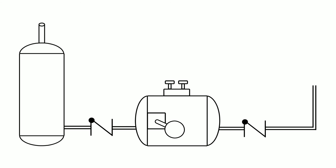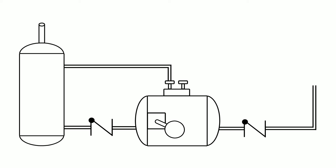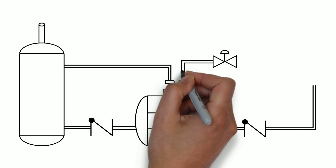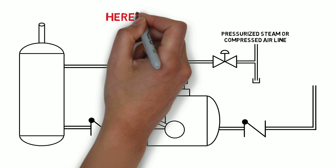Coming off the cap of the pump we have two connections: one for a vent line, which gets vented out back to our tank, and a motive connection that is connected to a pressure regulator off of pressurized steam or compressed air.